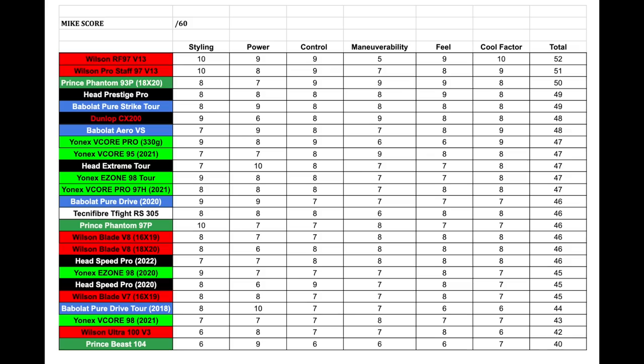Alright, let's jump into the MIC score. Please remember this is my opinion — if you've tried this racket, leave your thoughts in the comments below. This channel is about sharing opinions on different rackets to help people make the right buying decisions. As you can see, this racket falls slightly into the higher end of my list, tied with the Dunlop CX 200 at 48 points total.